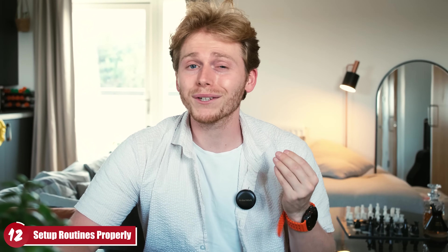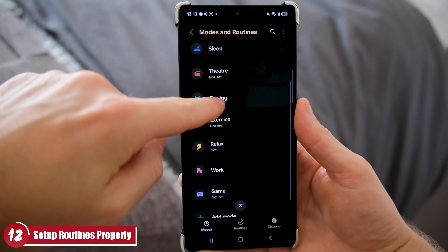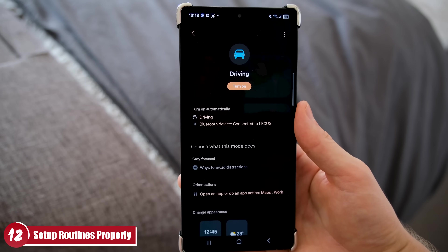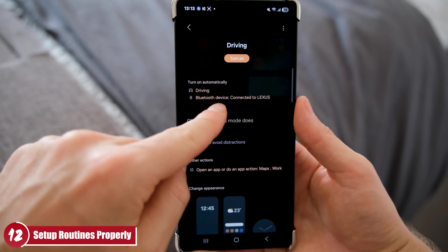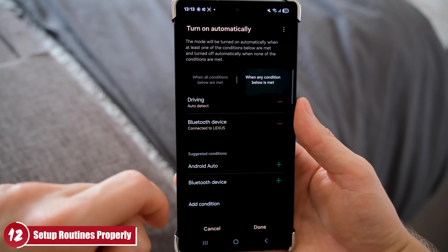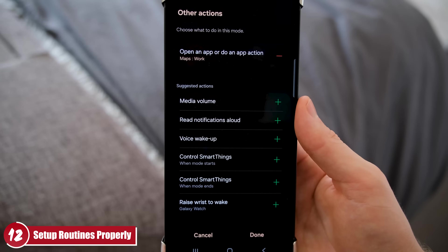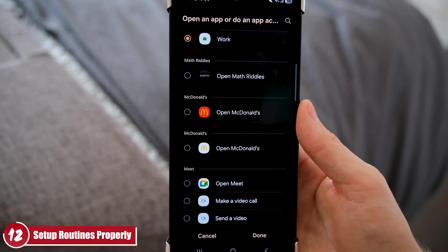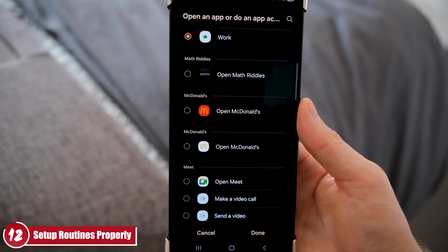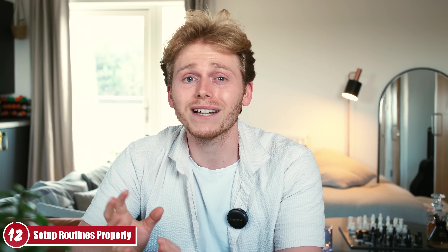Number 12 is seriously underrated: spend more time setting up your Routines and Modes. Once the initial setup is done, you'll be amazed how much time they save. One example I have is automatically bringing up Google Maps when my phone connects to my car's Bluetooth. I can also set locations, so when I'm at the office and my phone connects to Bluetooth, it automatically starts navigating home for me. Definitely worth getting creative with routines.